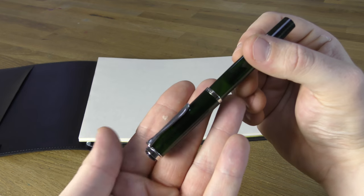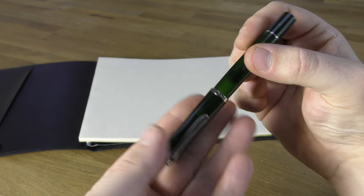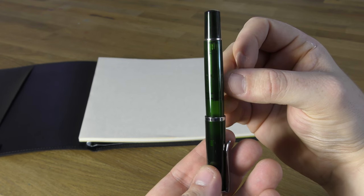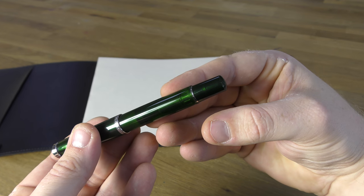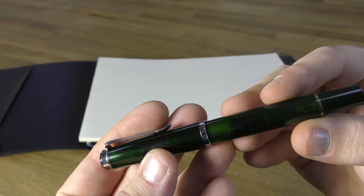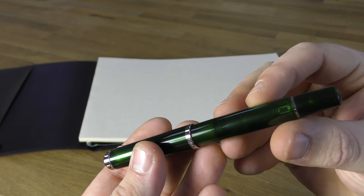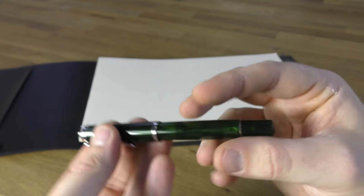Being a 205, this model is the same physical size as the M200, the M205 in all other colours, and also the M215. The M400 from the Souverän range is also the same physical size and a similar weight, but that model has a 14k gold nib, whereas all the classic models — this M205 Olivine included — have a steel nib.